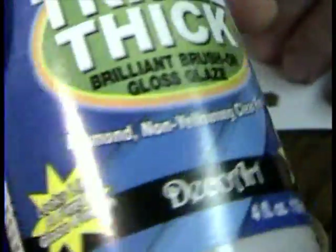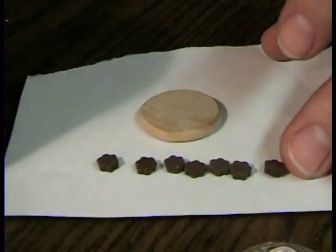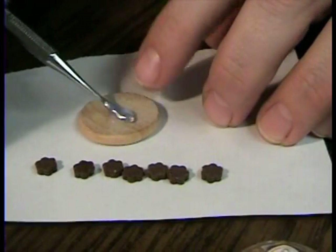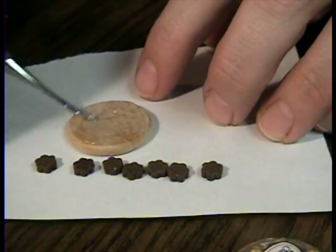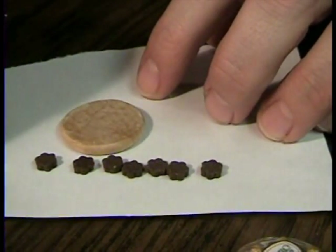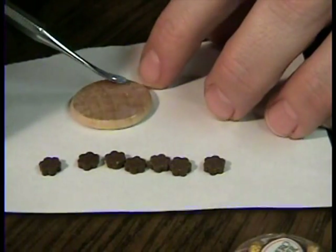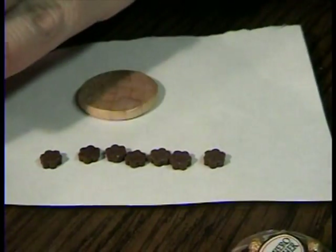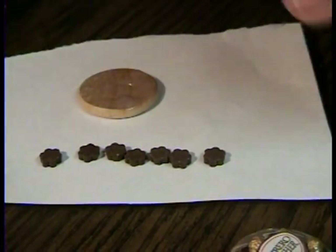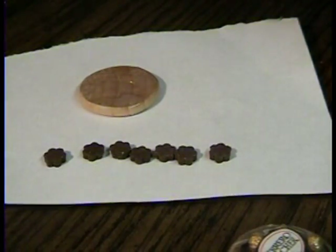I have my Triple Thick glaze by Deco Art. I'm going to be using some of this as glue and it's going to dry completely clear — that's why I really love it. It makes it rock hard so it never falls off later. Don't put anything with Triple Thick on nice wood until you are absolutely certain that it's completely dry.